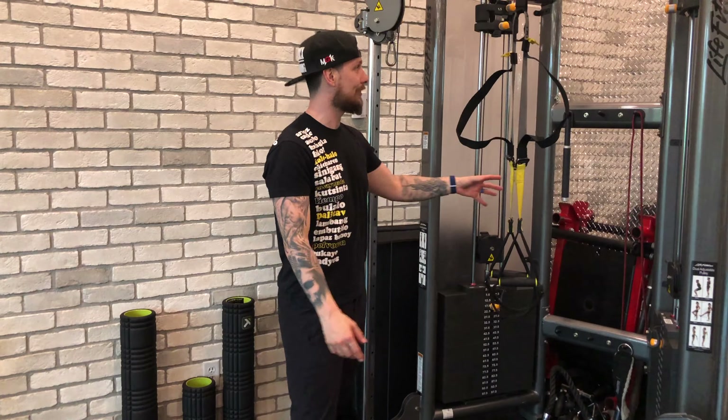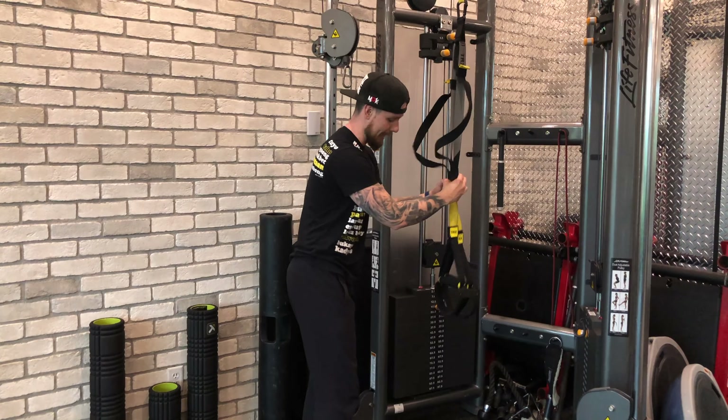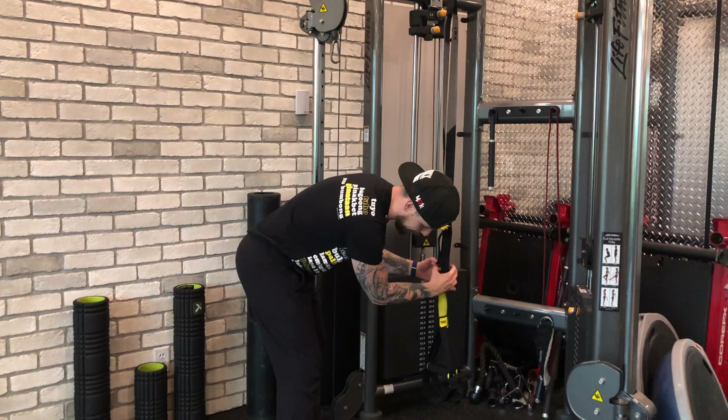Step one: we're going to place our TRX right underneath the anchor and then we're going to place these guys at a height where you can place your feet in.